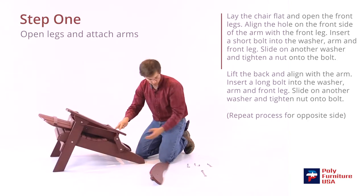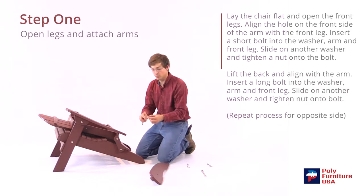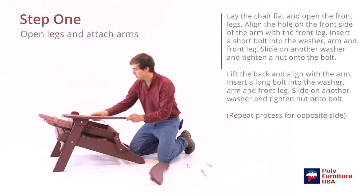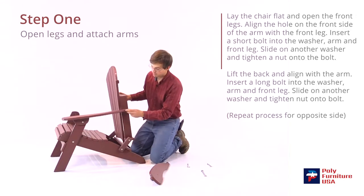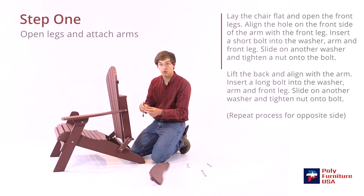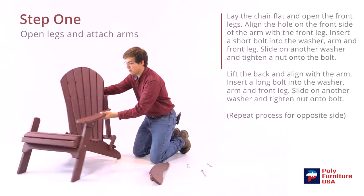Do the same with the back of the arm here — we'll grab one of the longer bolts for the back of the arm. With the washer going on first, slide that through the hole there, and just fold the back up. It should line up right there. Push it through, then another washer goes on first, and then the nut again. Do it finger tight for now.